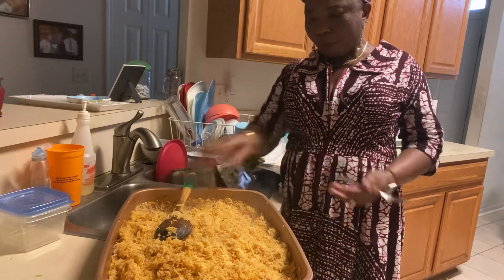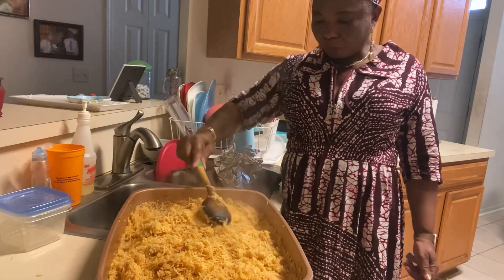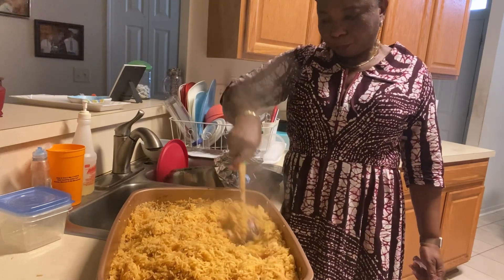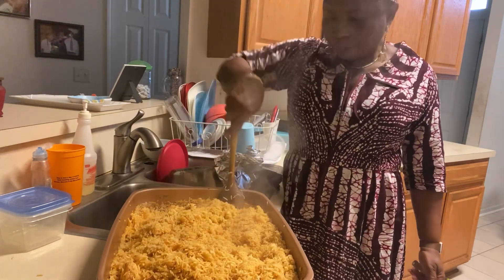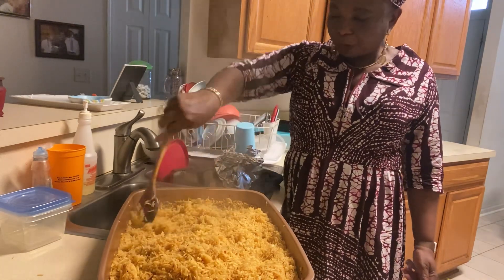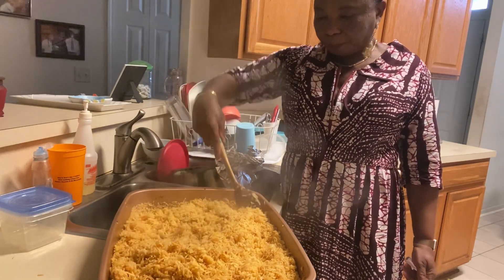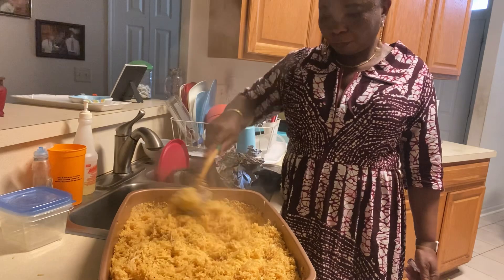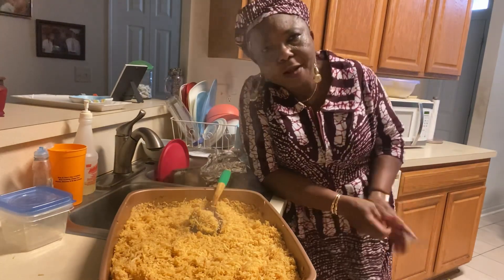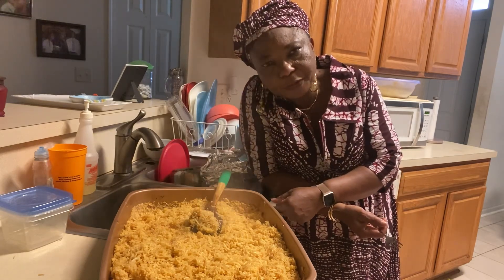Awesome, we got it! I always say bake your rice — just put it in the oven and forget it. You have to do nothing else. So this is done. Guys, thank you for watching; I will see you in my next video. Peace!